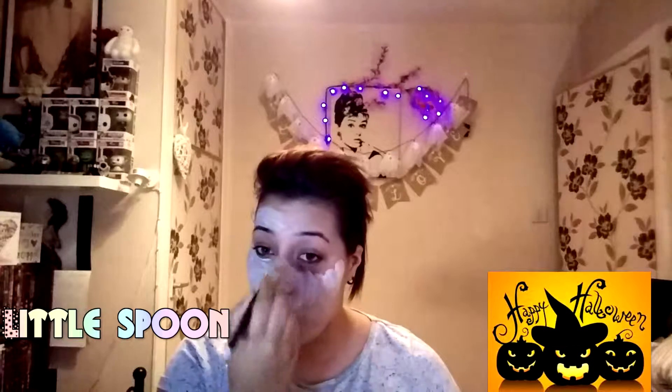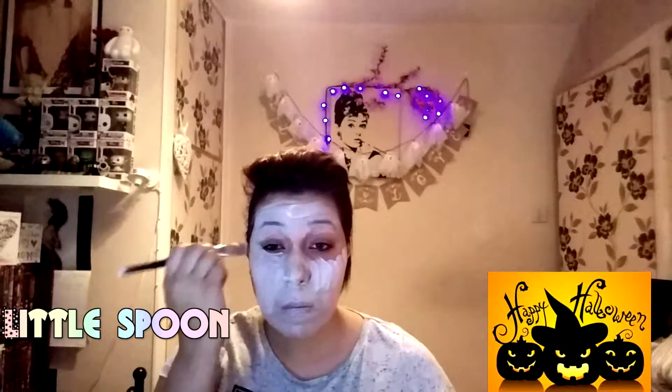Depending on what costume you're going to be wearing with it, you might want to do your neck and chest a little bit, but I was quite happy just doing the face for today. I'd also recommend going over your eyebrows because if you're like me and you've got quite dark eyebrows, you don't necessarily want them showing through.